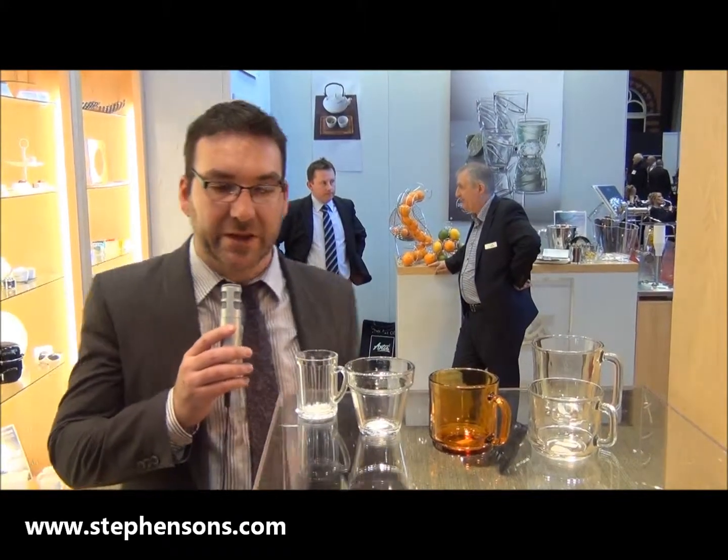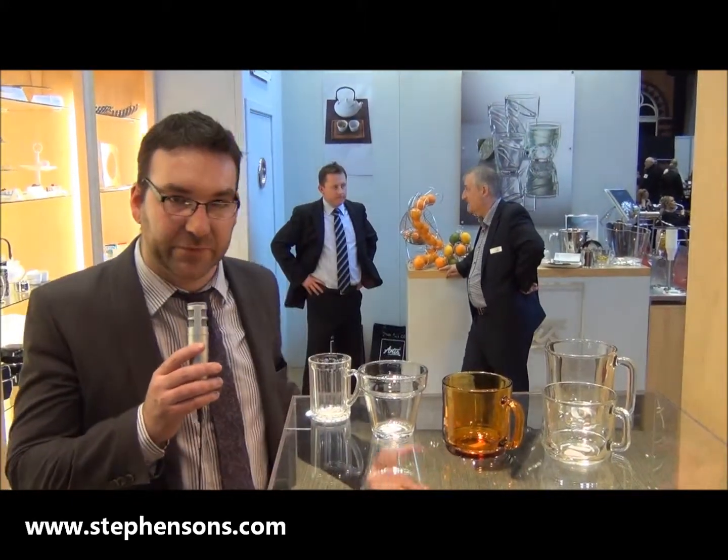Hi guys, we're here to show you some of the iconic Duralex range that's now available through Artists and Stephenson's.